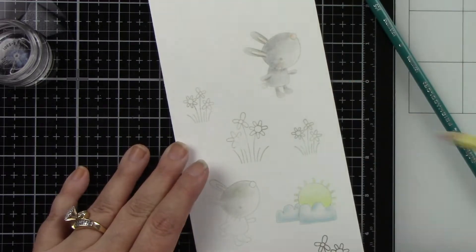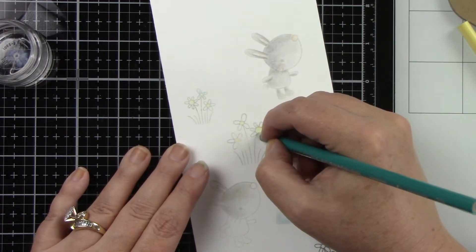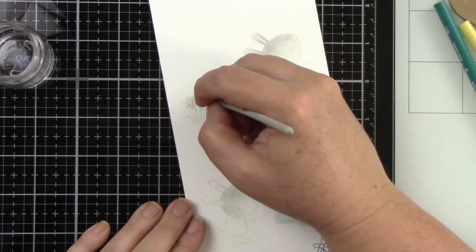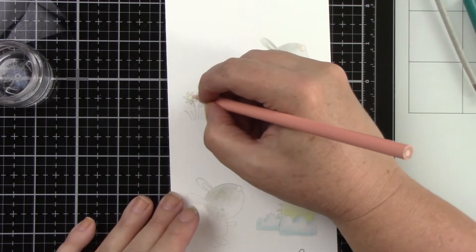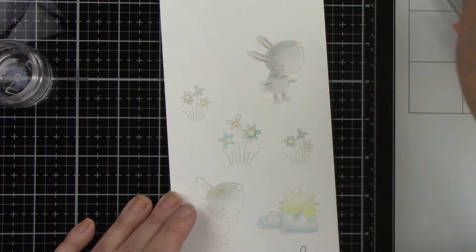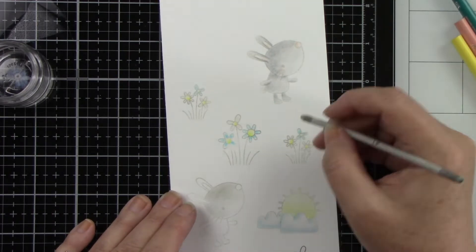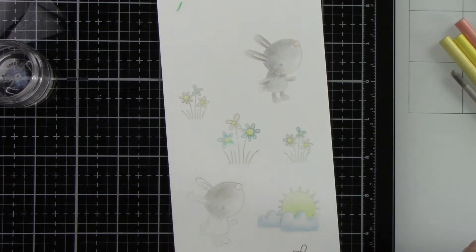I think I may have mentioned in one of the sneak peek videos with the Big Egg Die that I wanted to create a scene on this, or that it would make a cute card itself. Since I saw this Big Egg Die I really did want to create a cute scene, so that's what we're going to do. Most of the scene is going to be on the egg, and we're going to extend part of the scene onto the background in the form of a rainbow. I used a hillside stencil to create this rainbow. Once I'm done coloring all of these little images, I will use the coordinating dies to die cut them out — I don't want to have to fussy cut anything.